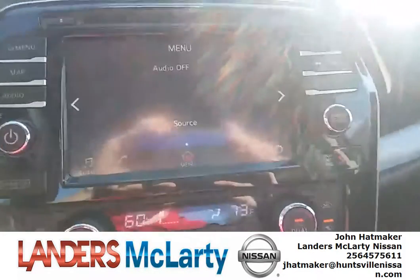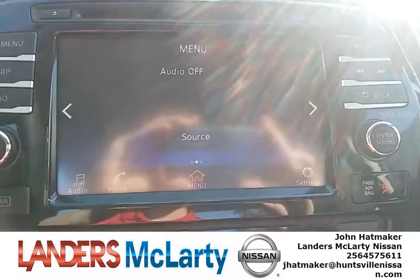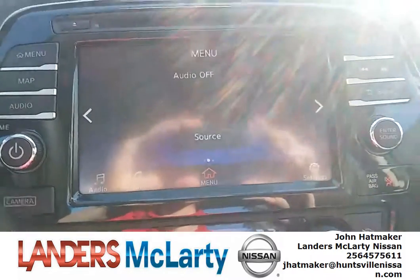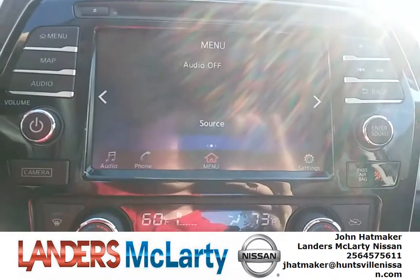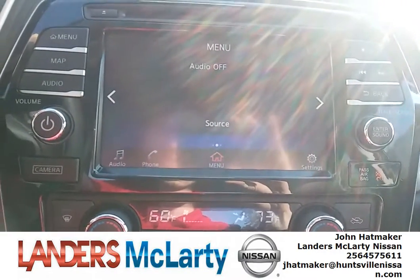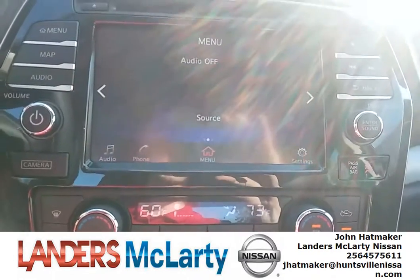Good afternoon, valued Nissan customers. John Hatmaker here with Lenders McLarty Nissan. I was just making a quick video for y'all so you know how to change your times. We've got daylight saving time coming up and I want to make sure everyone knows how to change their times so they're not running late.